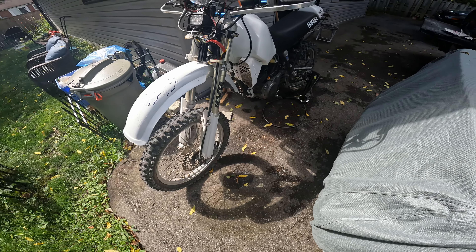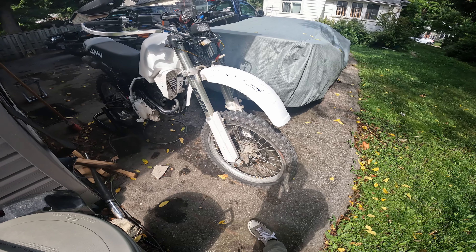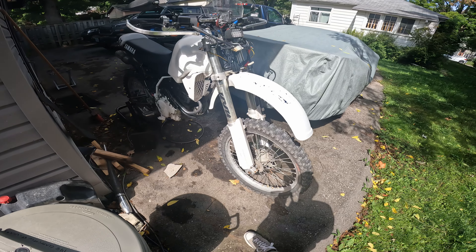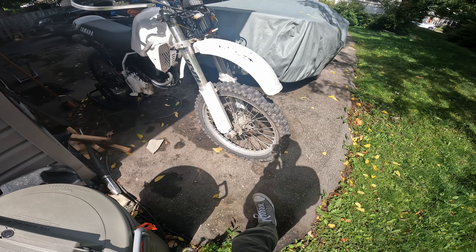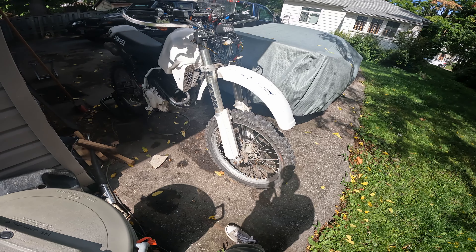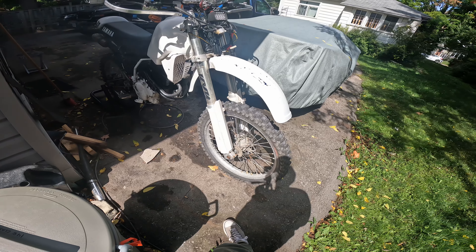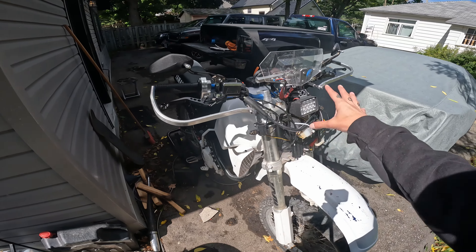The front suspension is from a 1998 YZ250 — the triple trees upper and lower, the forks, and the front tire, which is a 21-inch front tire, same as the XT350. Those KYB forks are 42mm, so they're much bigger than the stock XT350 forks, which I always thought were a little undersized for the bike.